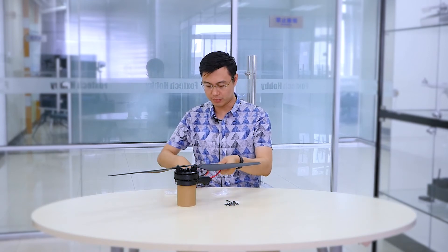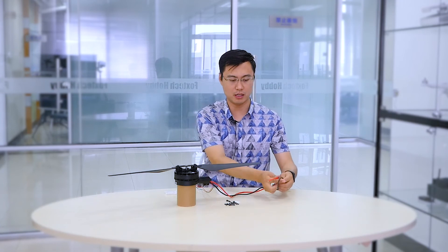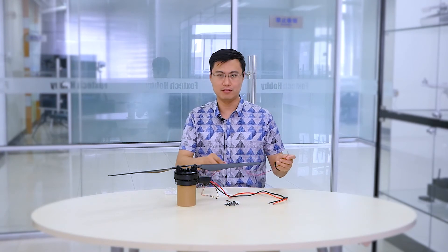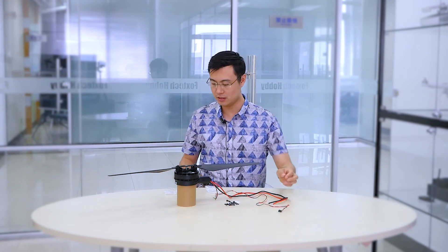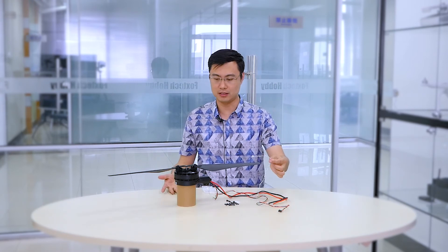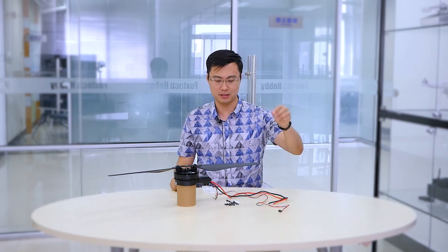The motor and power system come with three pairs of wires. This one is the power input, up to 52 volts for 12S. This one is the PWM signal for your radio receiver. And this one is for the firmware upgrade — you connect it to DJI Assistant 2.